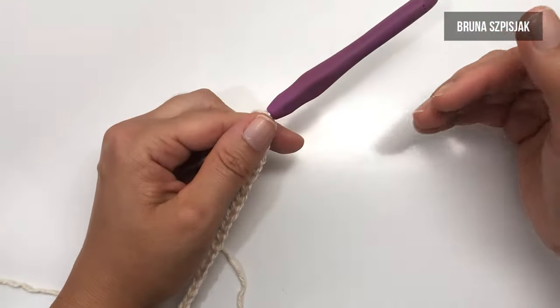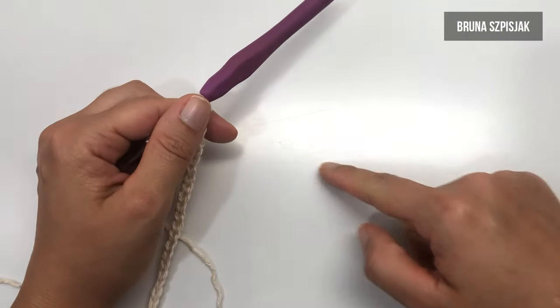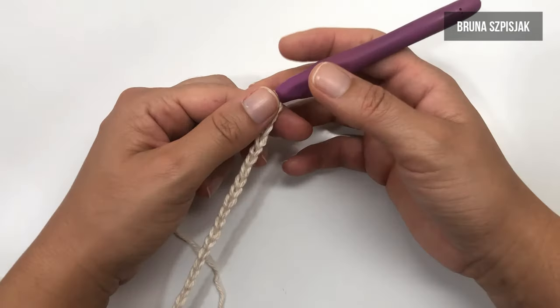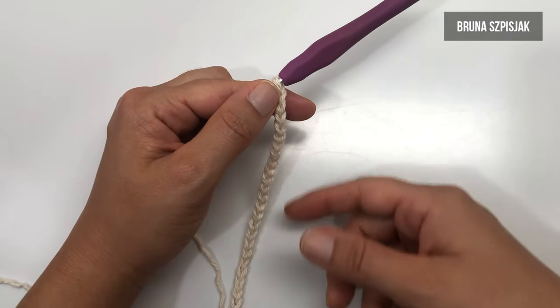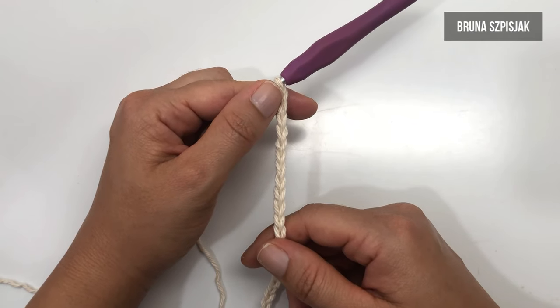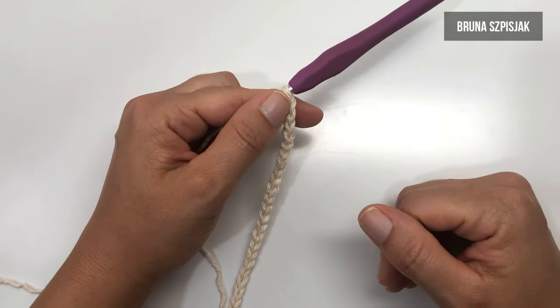Como eu estou tecendo a saia com base nas minhas medidas de circunferência, eu tenho aí aproximadamente 90 centímetros. Então, eu fui tecendo as correntinhas, fui contando e fui medindo. Para 90 centímetros de corrente, eu fiz o total de 144 correntes, que são divisíveis, ou seja, múltiplos de quatro.